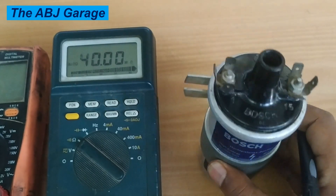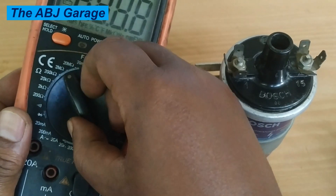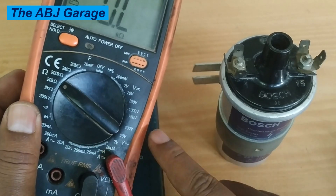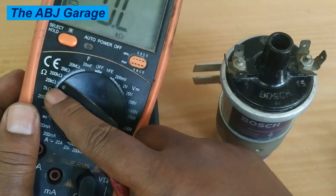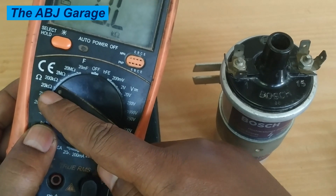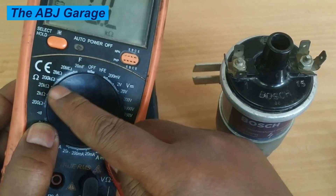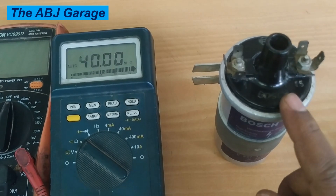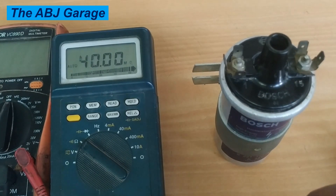If you are using a manual-range multimeter, put it on the 20 kilo ohm range, since we are expecting 7 to 15 kilo ohms on the secondary winding. For primary winding, use the lowest range; for secondary, select 20 kilo ohms. For this particular ignition coil, we found 8 kilo ohms, which is within specification.